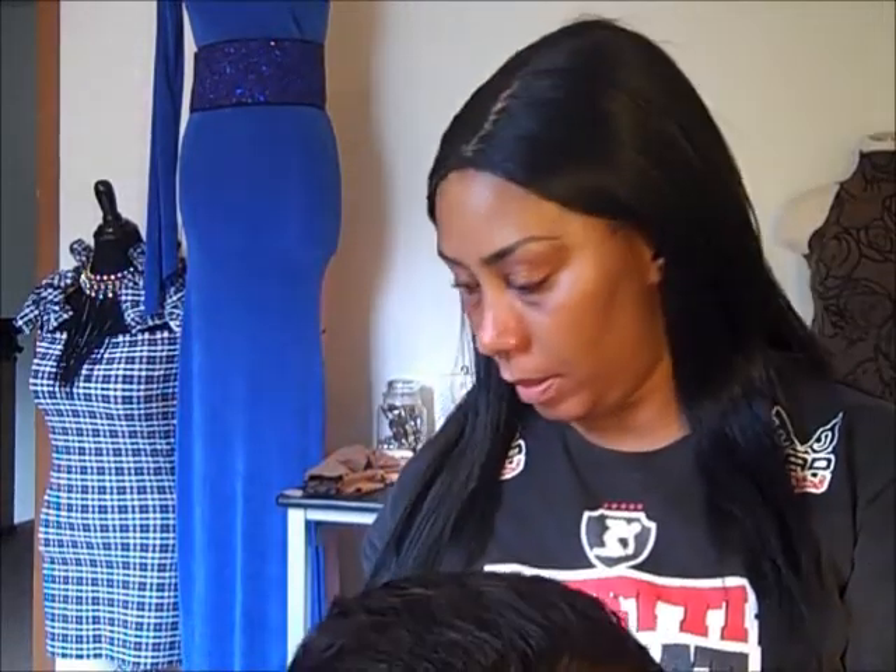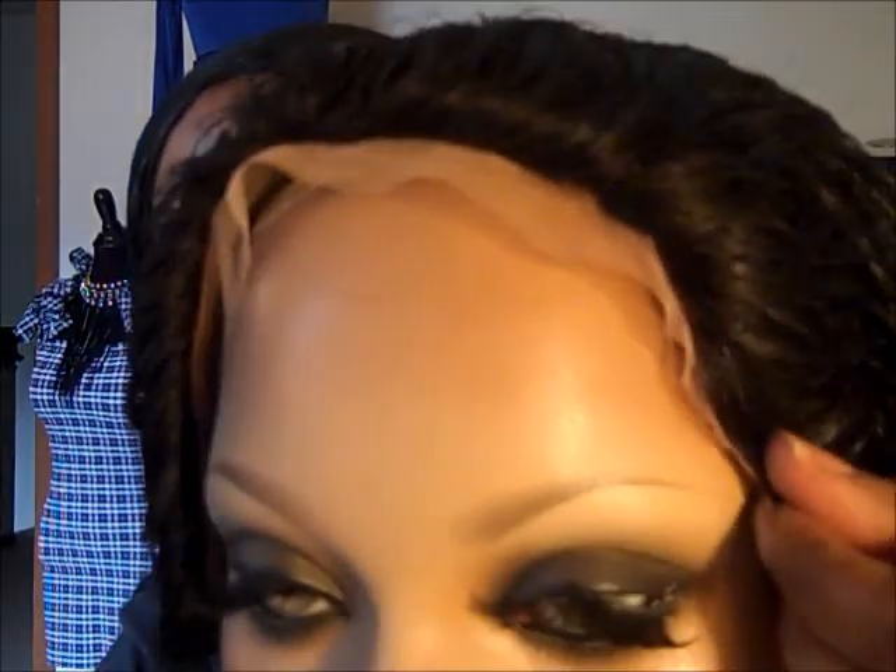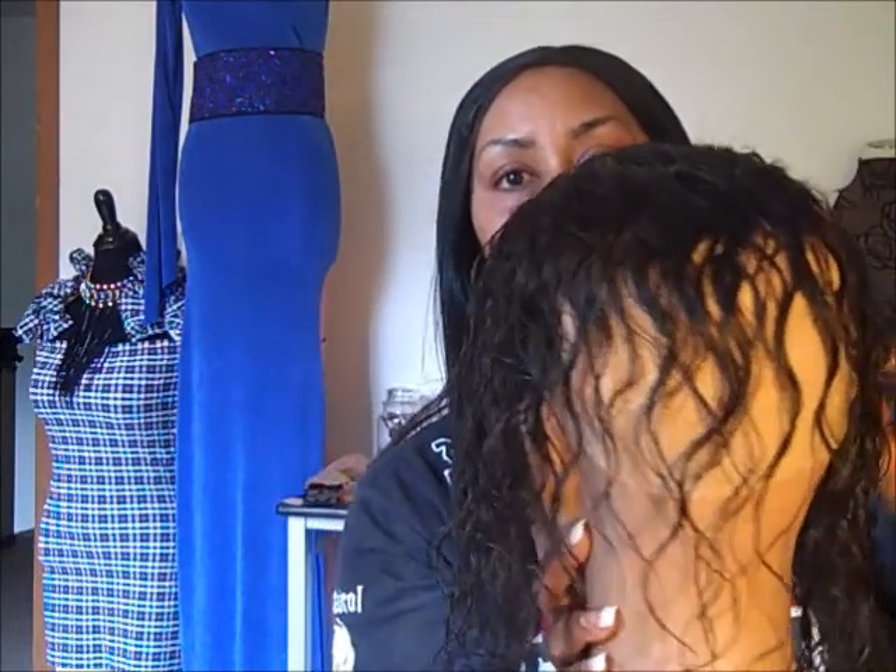Hi guys, it's your girl A. Marie from A. Marie Lace Wigs. I got the frontal done — I just gotta add the baby hair on. So her frontal is done.